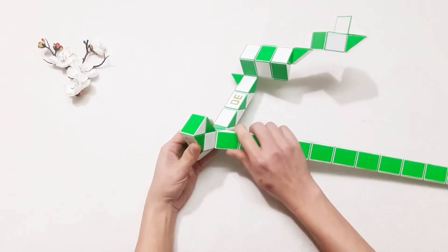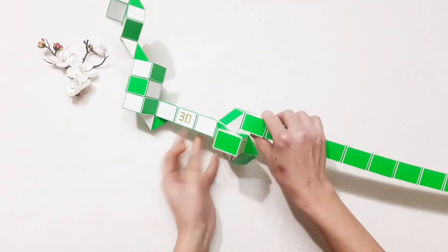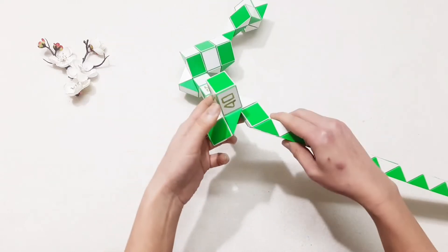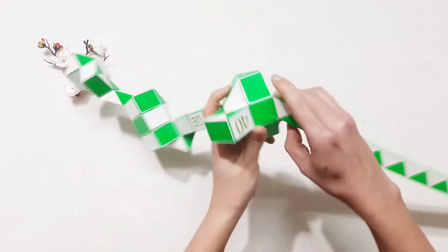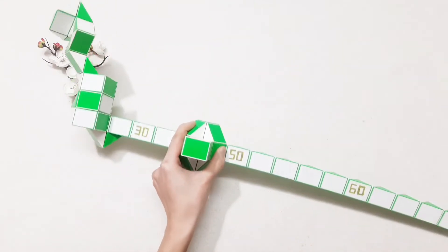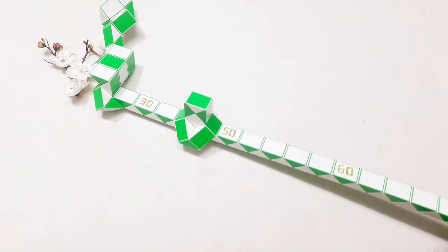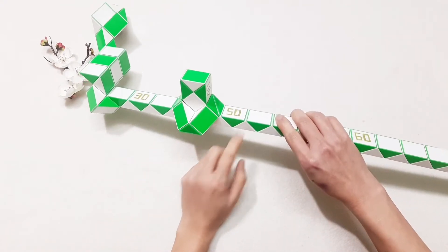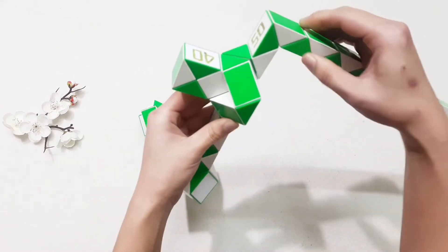Here, turn to the left, then go up. One, two, three — go to the right, then put them connect together. Turn to the left, go to the right, then put them connect together. Turn to the left.